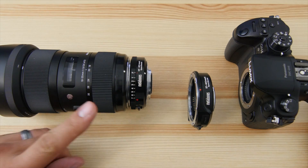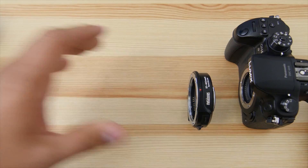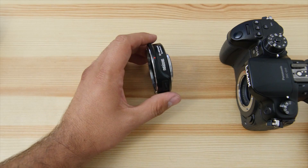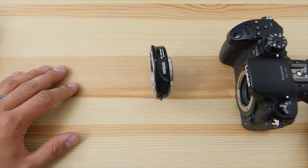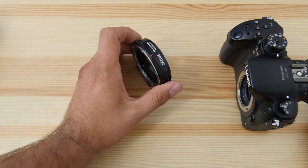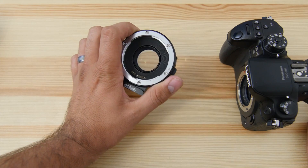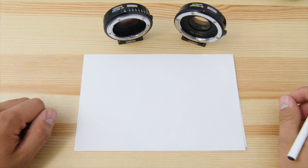One thing you can't get on either version is autofocus. Even though the EF Speed Booster is completely electronic — you have image stabilization and aperture settings in the camera — you do not have autofocus. I know they have it working on Sony bodies, but on this one it's not available. Maybe we'll get it in a future firmware update. It would be nice even if it's slow, so you could at least lock on before a shot. Still an awesome adapter either way.